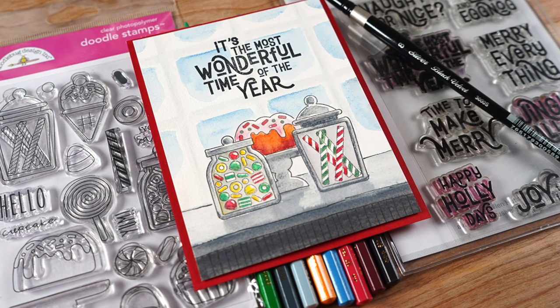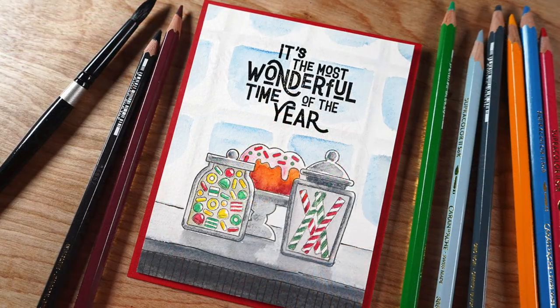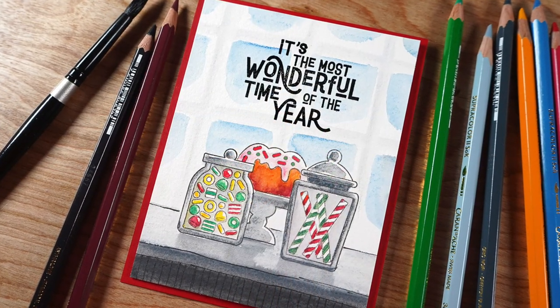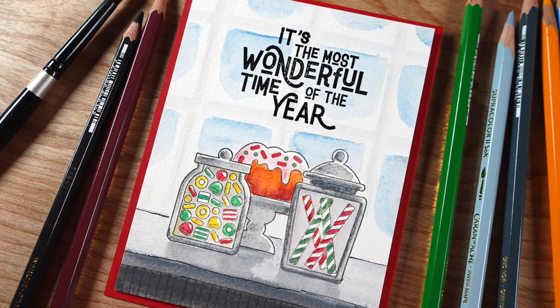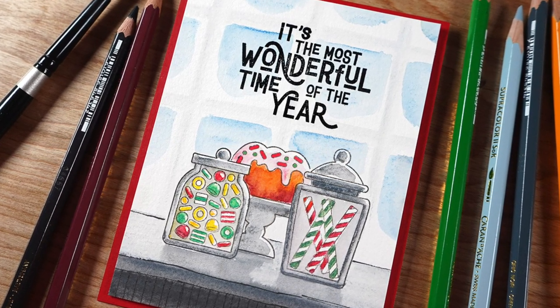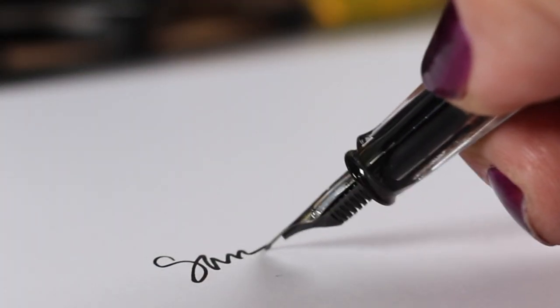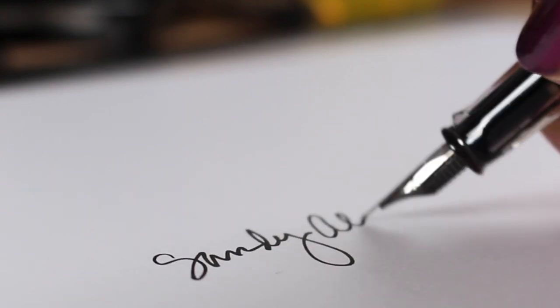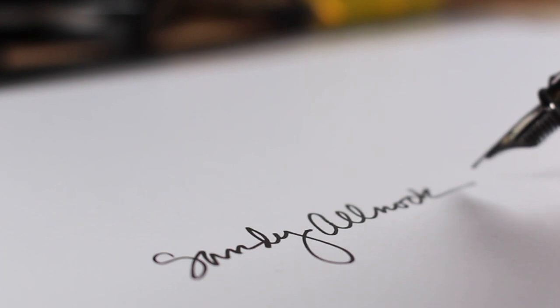Then I added a sentiment from my favorite sentiment set, last year's Ellen Hudson Retro Christmas Greetings — I love the way those fonts are done. I think it's the most wonderful time of the year when you get all the candy and the cakes and the treats and the yummies — that's just my opinion; I'm a sugarholic! That's it for me today — links in the description to all the supplies, the Super Color pencils, the stamp set, and the blog. See you later, bye!